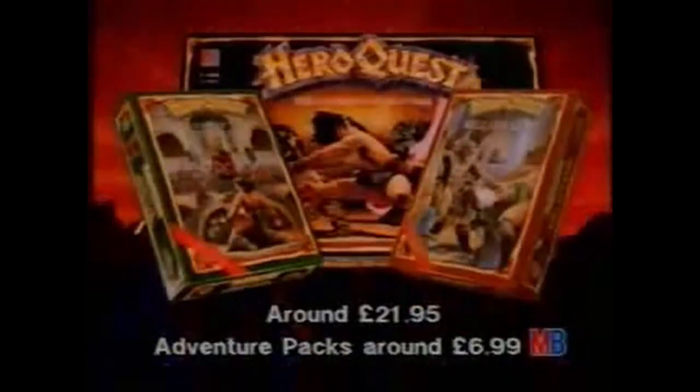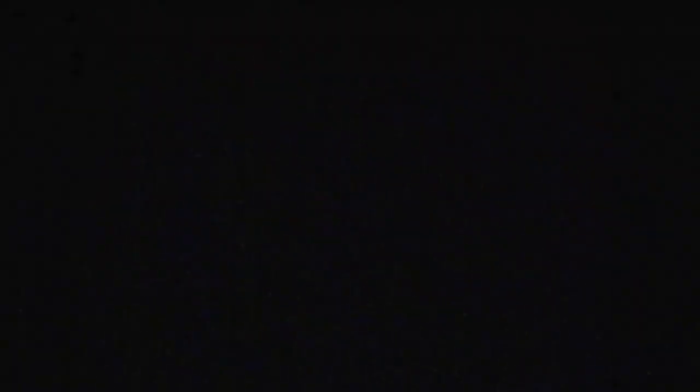Hero Quest. Now, with two new adventure packs, the legend grows. Hero Quest.